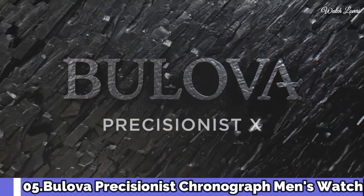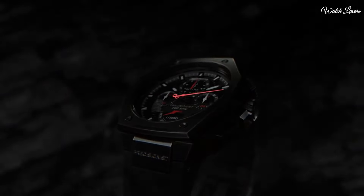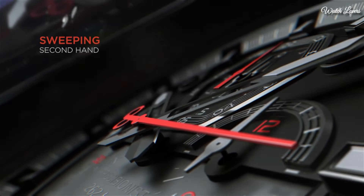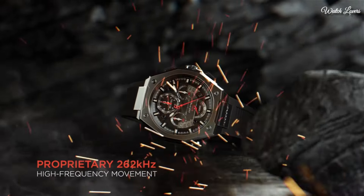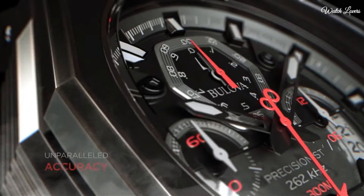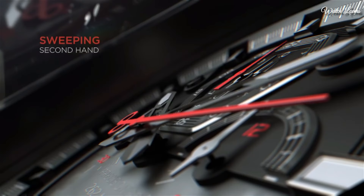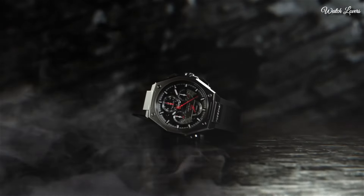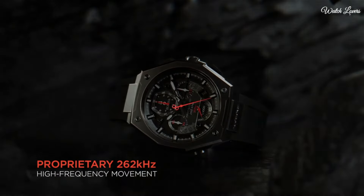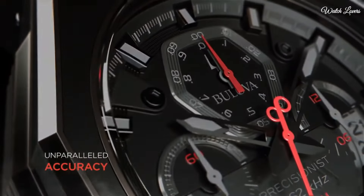Number 5: Bulova Precisionist Chronograph Men's Watch. Gray-plated stainless steel case with a rubber strap. Fixed black-plated bezel. Black cut-out dial with luminous black hands and index hour markers. Analog, quartz movement, scratch-resistant sapphire crystal, screw-down crown, solid case back. Case size 44.5mm, thickness 17.35mm. Water-resistant at 300m/1,000ft. Functions: chronograph, date, hour, minute, second.